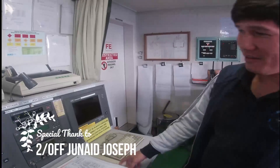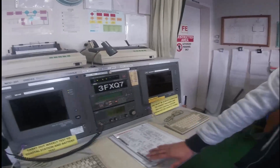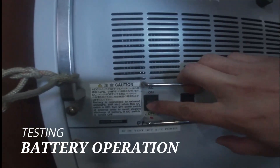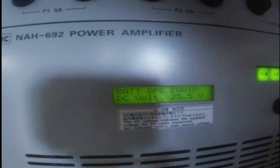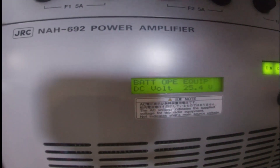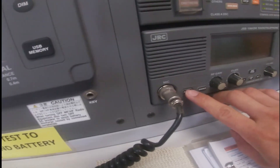By testing this GMDSS console via the HF, we need to switch the load on AC to off, so we can utilize the power of the battery. The voltage is coming down to 25.7, 26. And then, after switching to battery, switch on again the MFHF power.